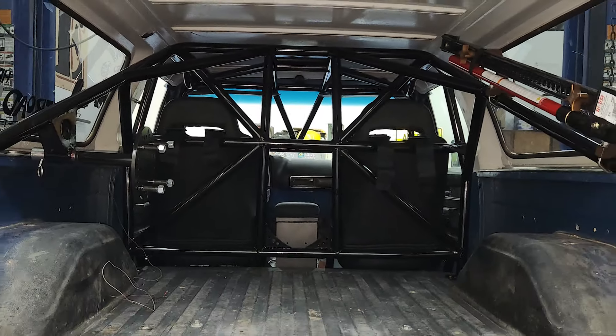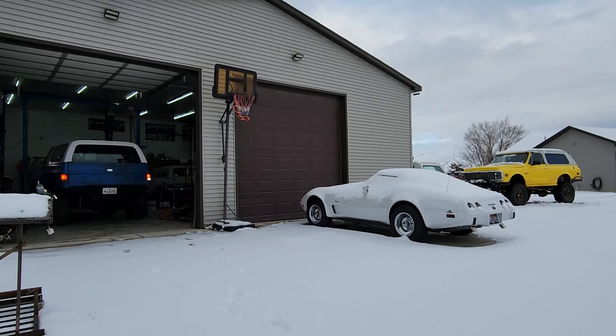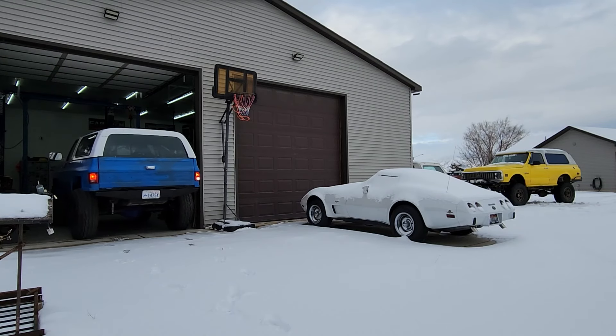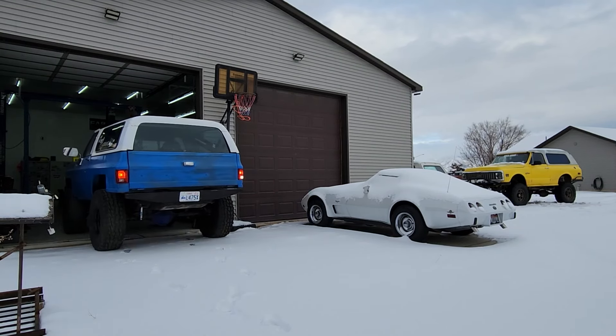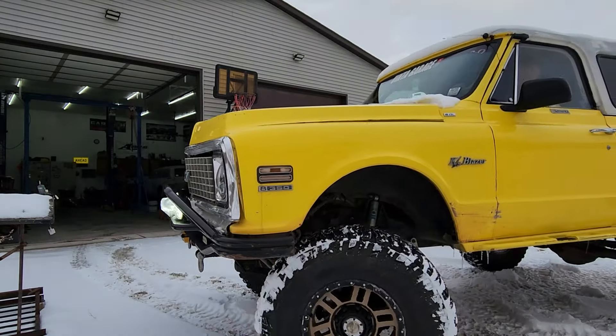Here's one last look at the finished product before I pull the Jimmy out of the shop. The cage build is done but there's still a lot of work to do before Alan's Jimmy is ready to wheel. However, BYT is going to Full Size Invasion next week so we've got to get it into the shop for a bolt check and some maintenance.